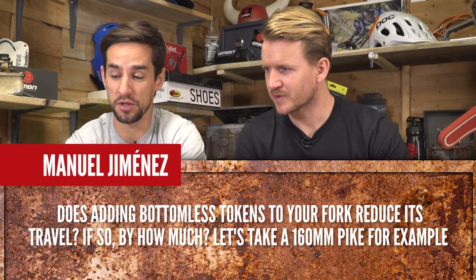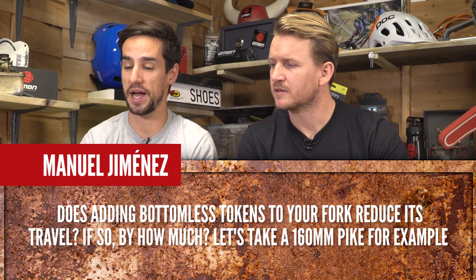Manuel Jimenez asks: does adding bottomless tokens to your fork reduce its travel? If so, by how much?